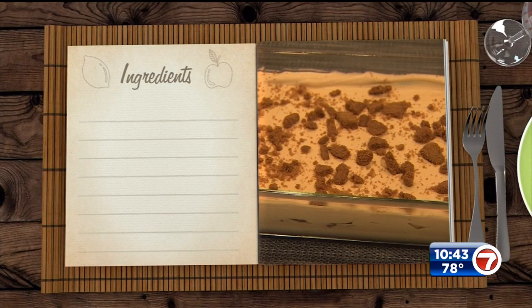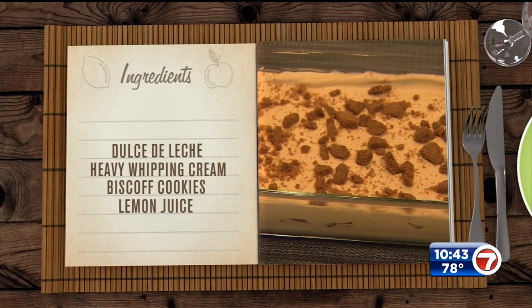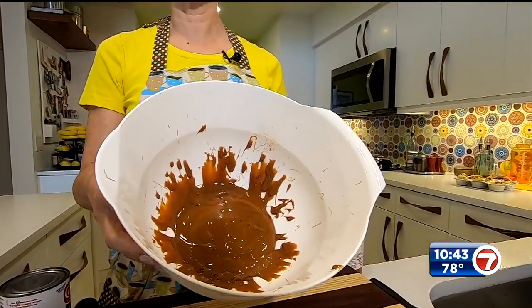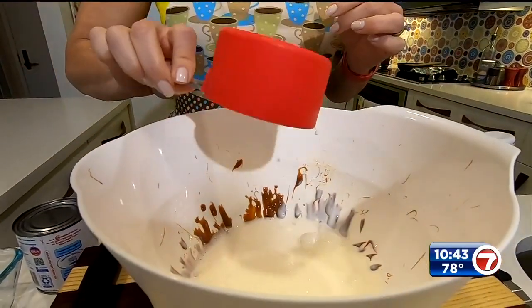For this one you're going to need a can of dulce de leche, heavy whipping cream, the biscoff cookies, and some fresh lemon juice. They sell dulce de leche in a can, but if you can't find the can, they also have a squeezy jar. I recommend the can — it's easier to get out.